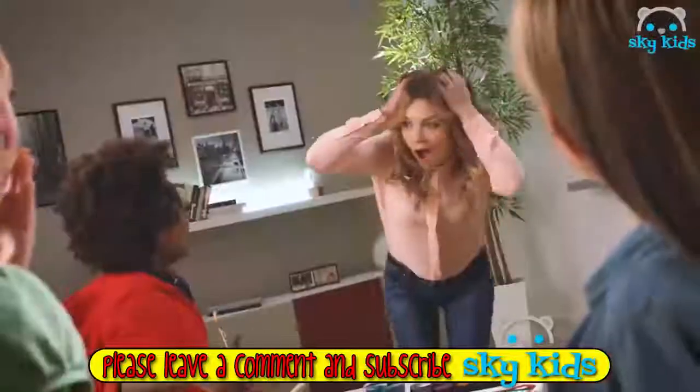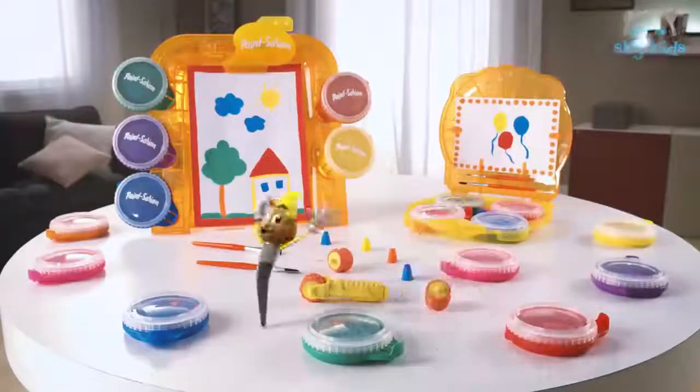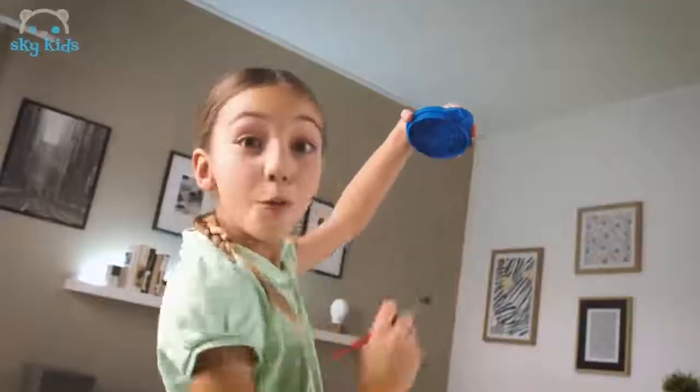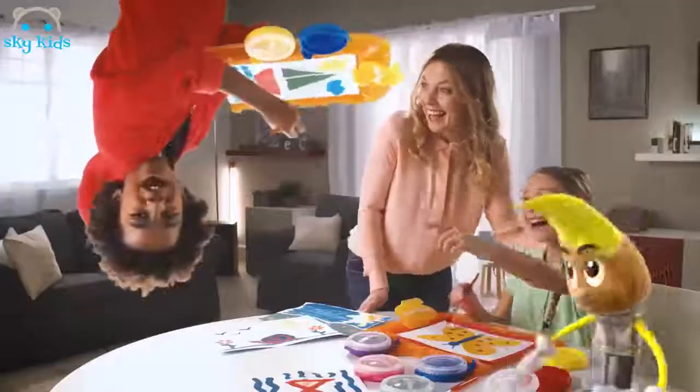What a mess. Don't worry, Paint Station has a solution. Ta-da! Paint Station is magic. Colors never drip off from the paint pods, so you can draw even upside down.